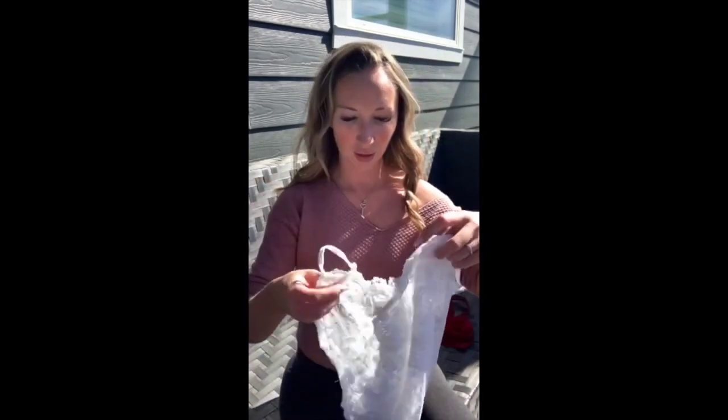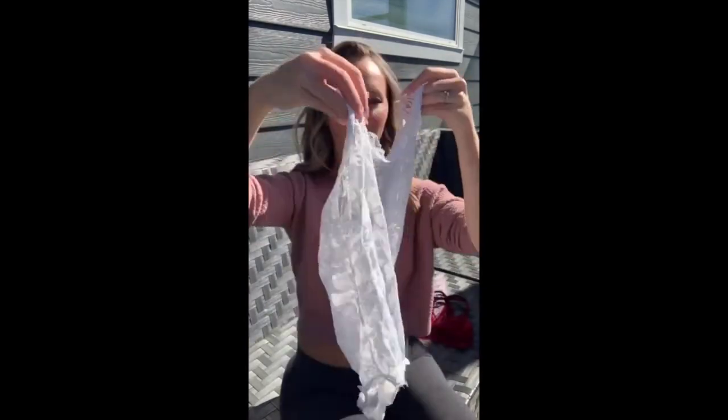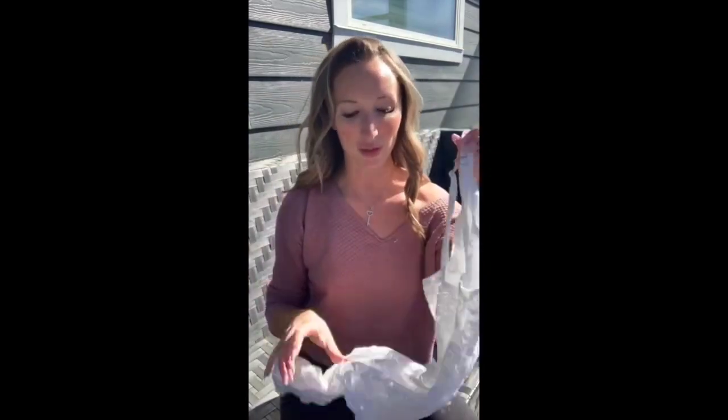Outfit number one is this. It's nice out today so I wanted to shoot outside. This is a completely lace white bodysuit — nothing too fancy. It fits perfect. I love this one; this is one of my favorites.